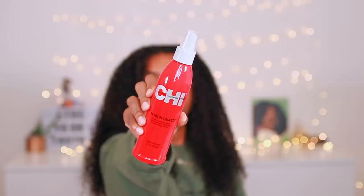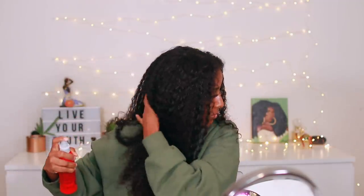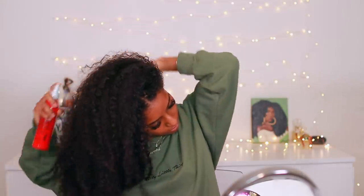I pretty much just came out the shower and washed my hair, so my hair is still a little bit damp after my deep conditioning. Now we have to protect our hair, of course, so I'm going to be using the Chi 44 Iron Guard thermal protection spray. I honestly love Chi products to straighten my hair — I always get the best results and my hair always comes out silky smooth without heat damage. I'm going to use this before I blow dry and before I straighten my hair.